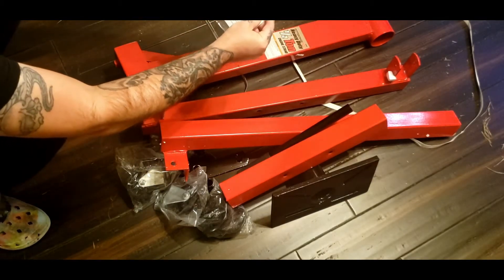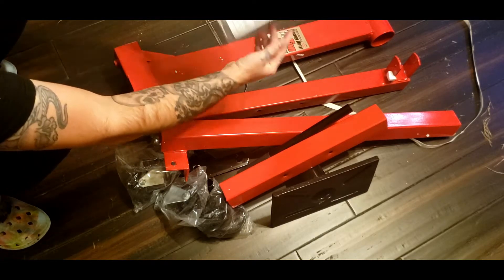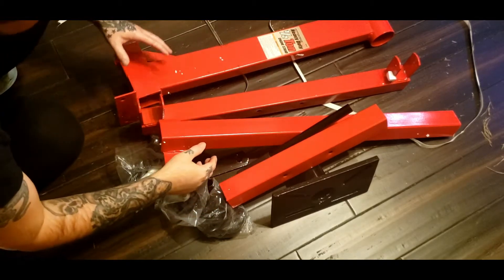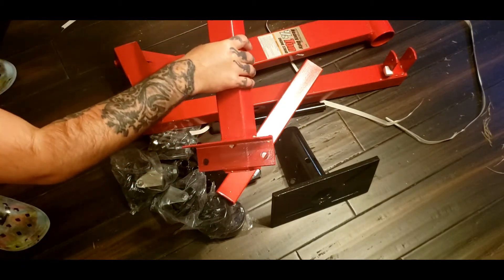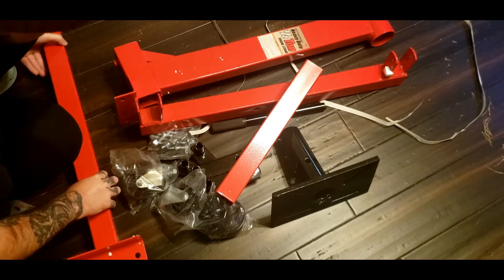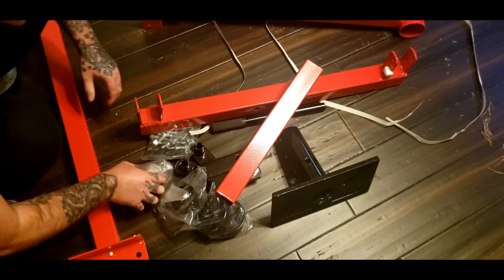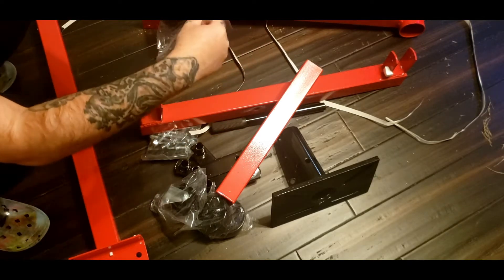These are the Pittsburgh instructions. This should be your front wheels — I would think. I'm not going to look at instructions putting these together. This is a front wheel — castors.